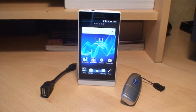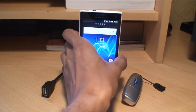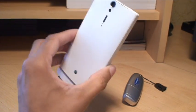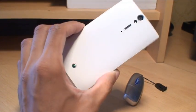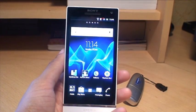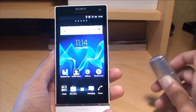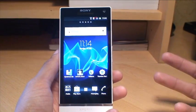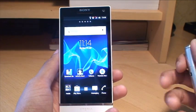Hi guys, it's NM Gavur here with the Sony Xperia S smartphone. As you guys know, this smartphone comes with 32GB of onboard storage and there's no expansion slot, so you can't make it any bigger than what it already is. In this video we're going to take a look at adding a USB flash drive to it to make it bigger, or so that you can transfer files to and from the smartphone.